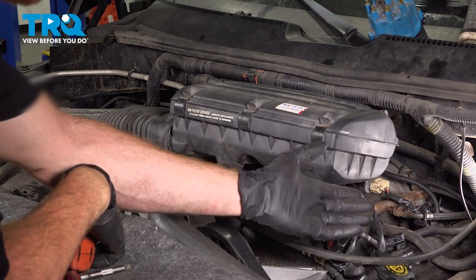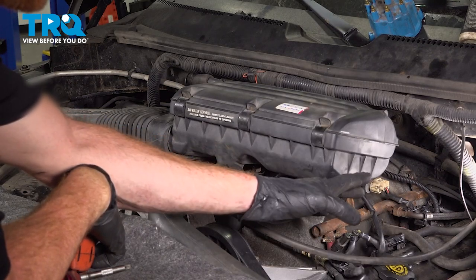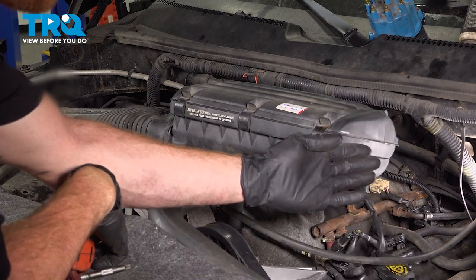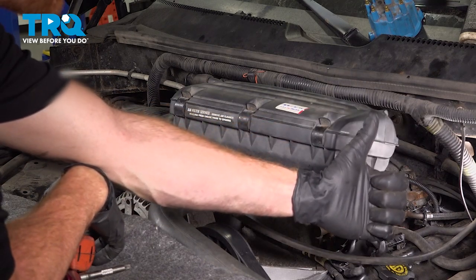We've got the truck back together. At this point, you want to hop inside the passenger compartment and start up the vehicle. Let it run for a little while — make sure you don't have a misfire or a check engine light — and then take your vehicle for a road test. Thanks for watching.